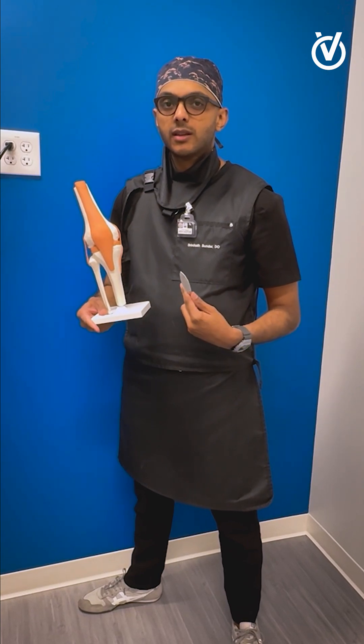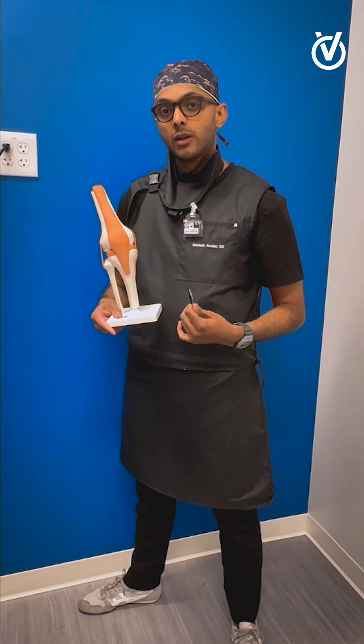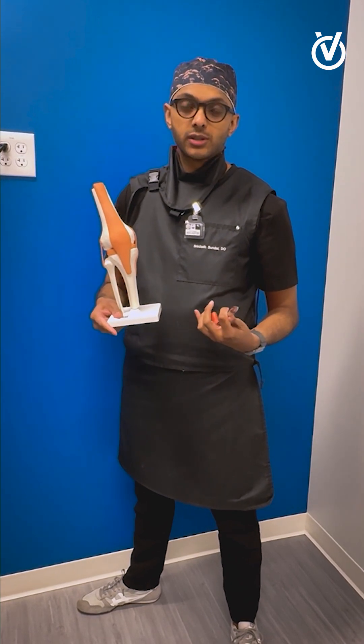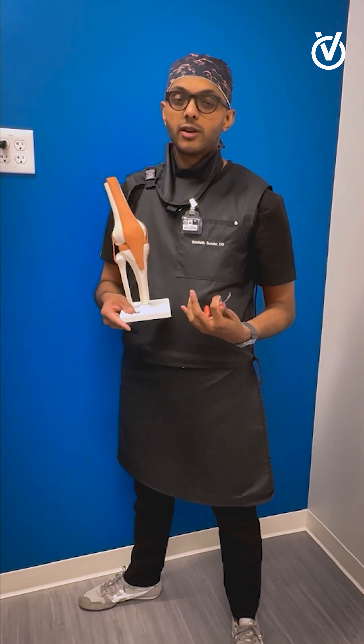This is sometimes done if a patient has already had surgery and they're still having pain, or if they're unfortunately not a good surgical candidate, or if other treatments have failed such as gel injections or steroid injections.